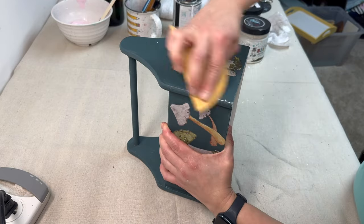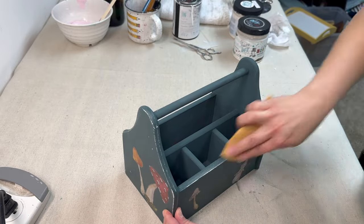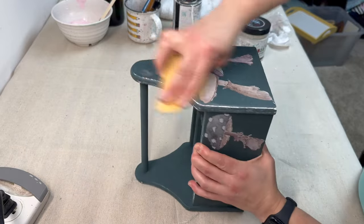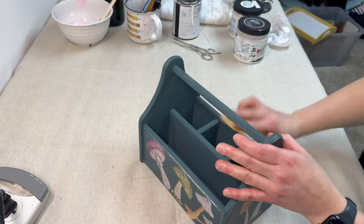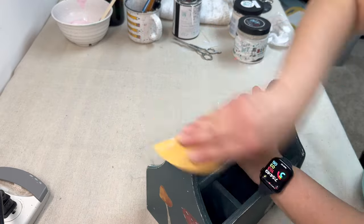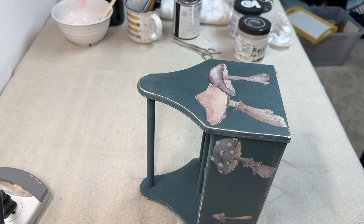Once I finish transferring all those transfers on, I'm taking some 220-grit sandpaper and lightly sanding around the edges of the caddy just to distress it back a little bit to create some age on this. Then I will be taking some Black Wax by DIY to seal up this project. I do want to mention that before I put on the Black Wax, I did seal up the entire piece with Big Top by DIY.